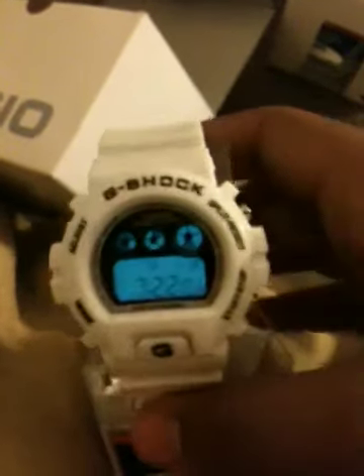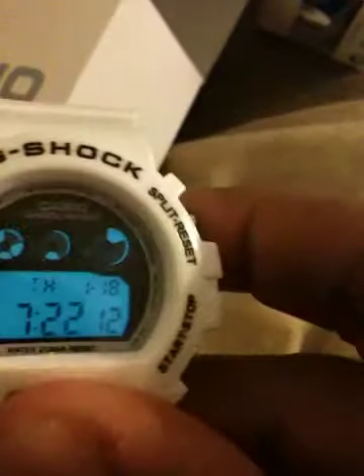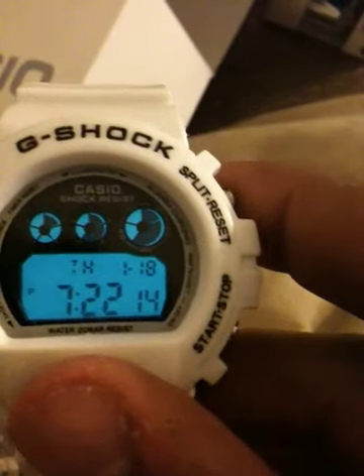Next up I have a white one — White Casio G-Shock. This one is missing the tag but I've never worn it, I just took the tag off. It has a black inside. This is another one of my favorites but I never had a chance to wear it. As you can see it's pretty amazing with the quality and stuff. Brand new with tag — you can see the Casio easily on this if I light it up. Very easy to use. Instruction booklet and everything.